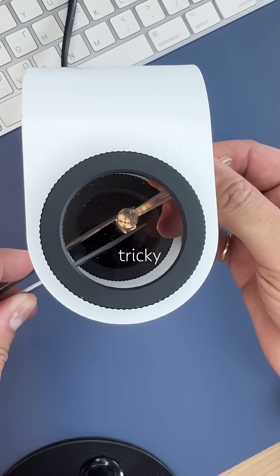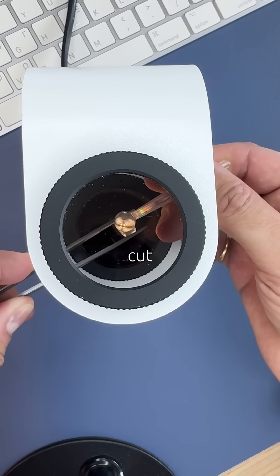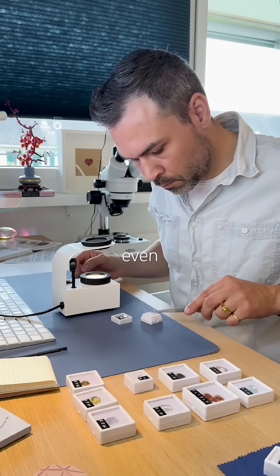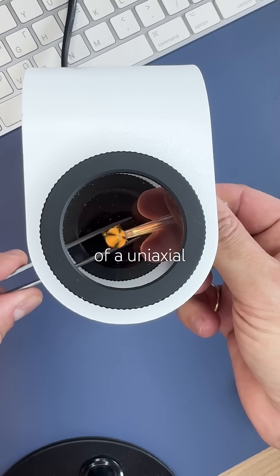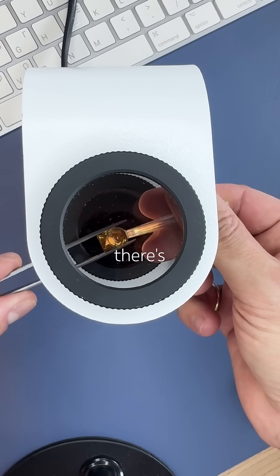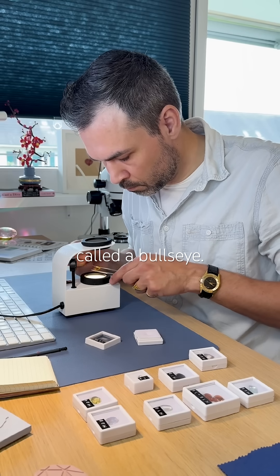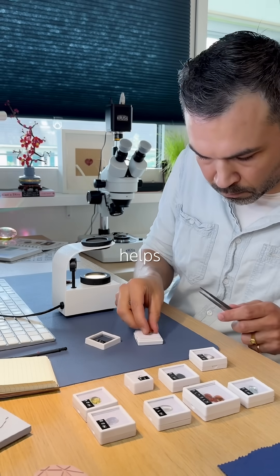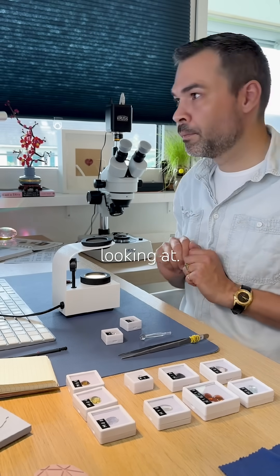Sometimes it's tricky to locate the optic axis because of the gem shape, color, or cut, but it's always there even if not found. There's also a quartz-only variation of a uniaxial pattern — instead of a cross, there's a glowing iridescent center. That's called a bullseye. That also helps us narrow down options as to what kind of gemstone we're looking at.